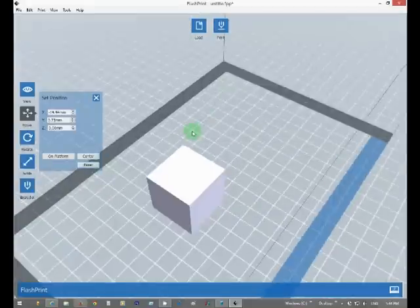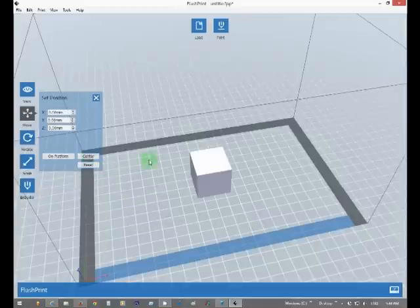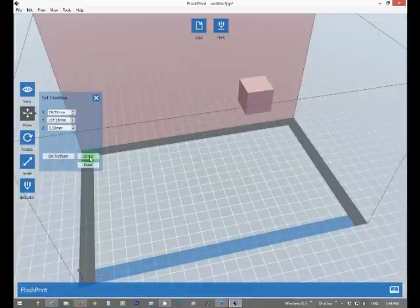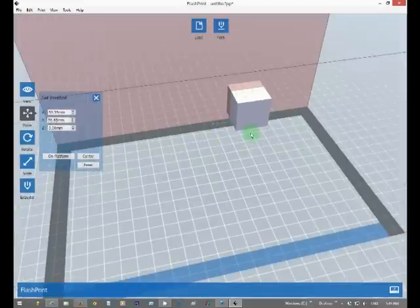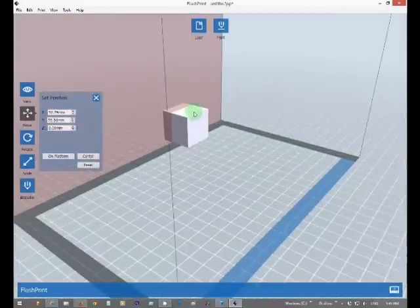If you want to duplicate a couple, you can put it in the center or reset — same thing. If you go off, you can use 'On Platform.' Usually if you have something a little bit bigger, it'll actually say that your model is off the platform and ask if you'd like to put it back.